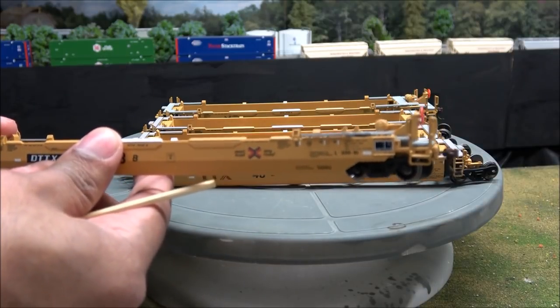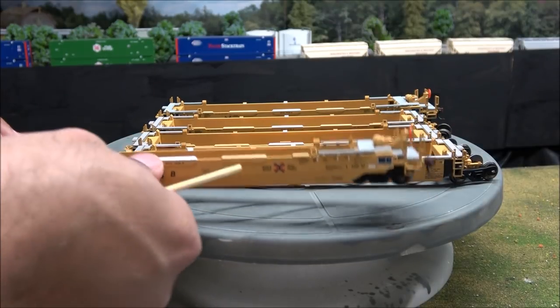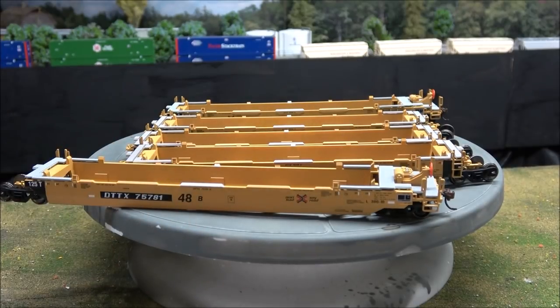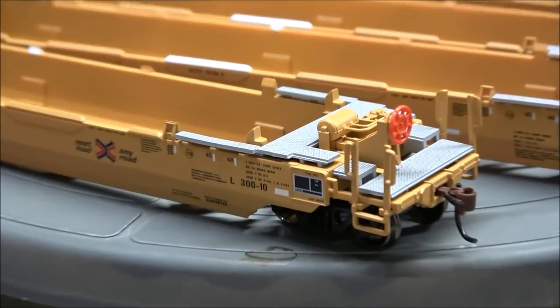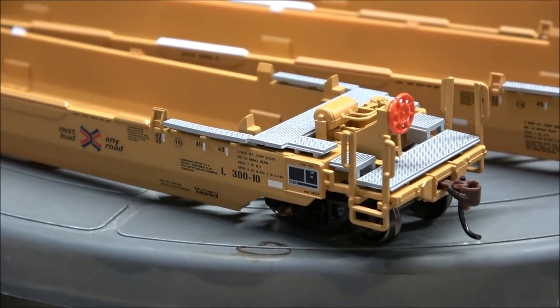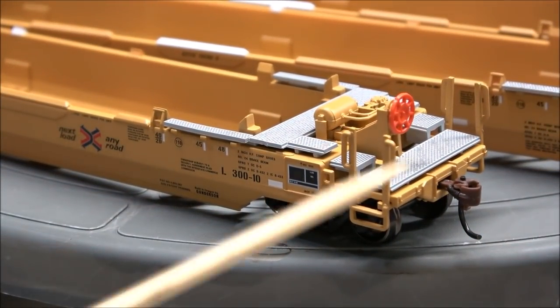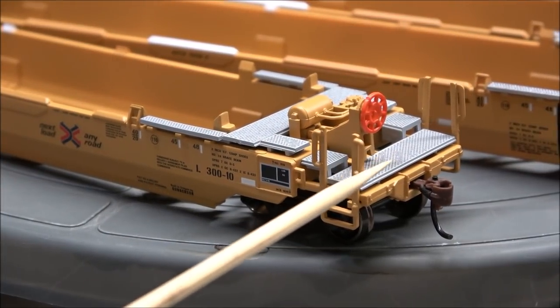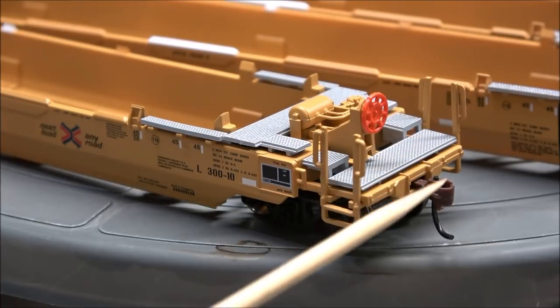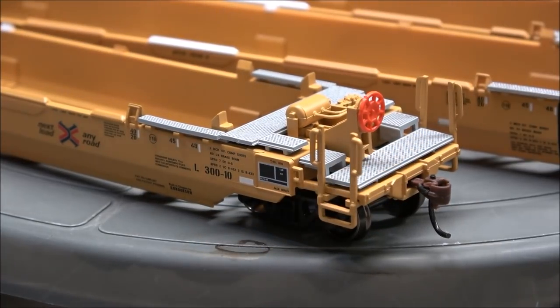Really nice detail on the end — I'm just slightly out of focus there — but you can see details like load limits, weight limits of the car, and an air reservoir on the end along with the brake wheel. The stanchions or handrails are very sturdy here. A lot of these break on well cars I've seen from other brands, but these seem durable enough to hold up — maybe a little thicker than prototype, but this is ready to roll.